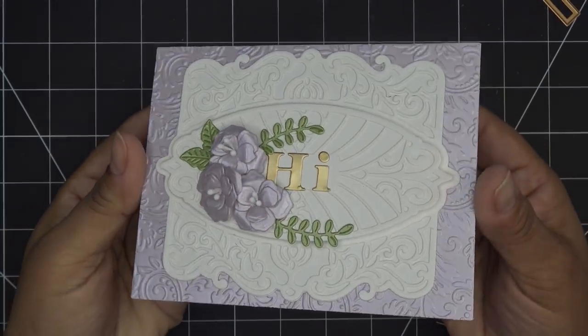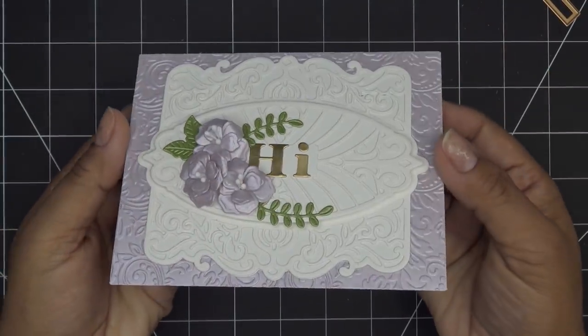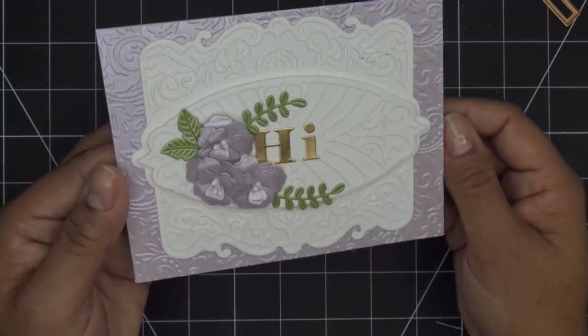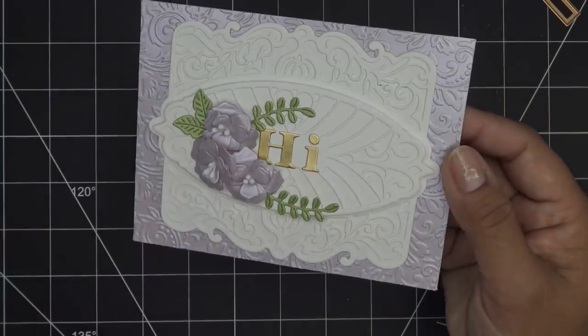Guys, look at all that's going on — and honestly it just took minutes. Rolling things through the machine and then making our little flowers — wow. Thanks for watching, and thank you so much to Spellbinders for today's items for review. I'll have some images for you, links in the description box, and I will see you guys at the next one. Bye!